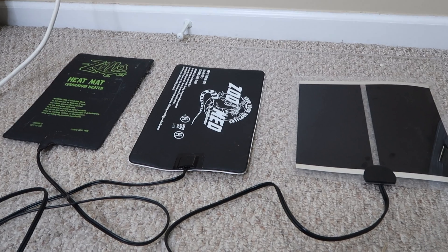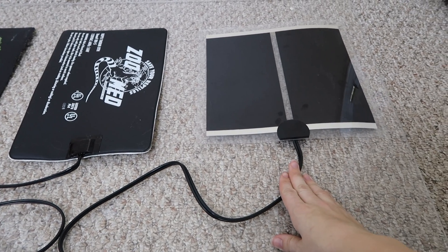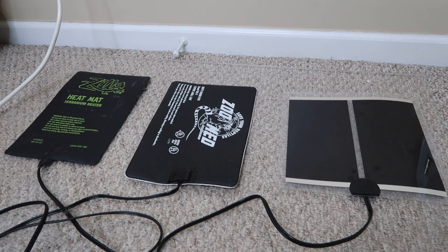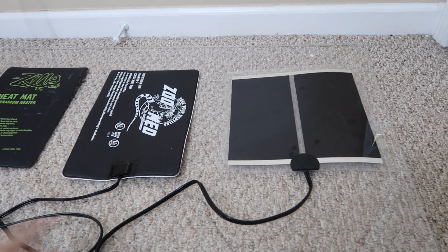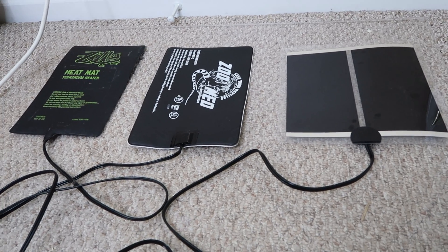I did two experiments with three different types of heat mats, all similar in size. I plugged them in at the same time on a piece of plexiglass and monitored the temperature over an hour — the results might surprise you. These three heat mats are completely unregulated, sitting on top of plexiglass with perfect airflow and no blockage, giving them a fair chance to not overheat.